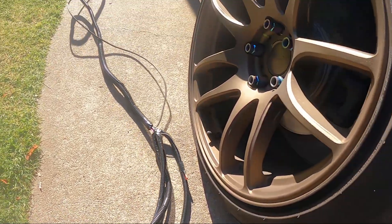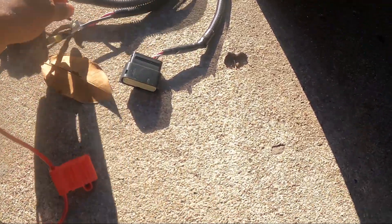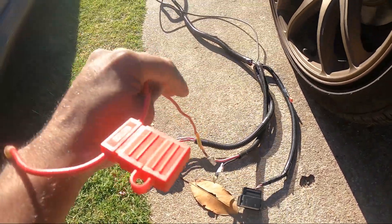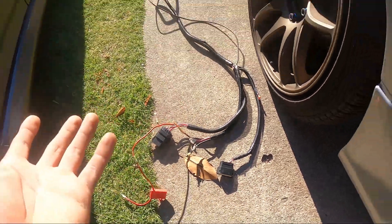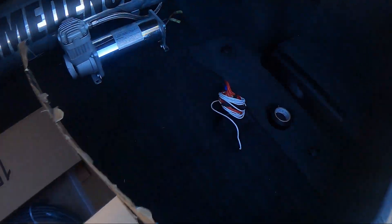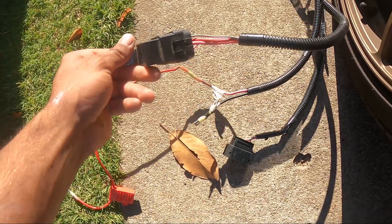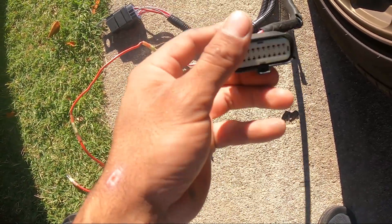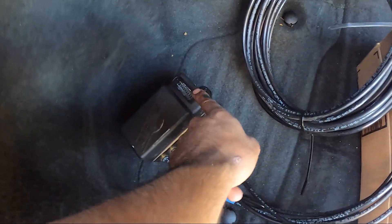Alright, so you guys are doing this setup — it looks very simple. This is for the compressor, compressor power, compressor ground. Easy — you should be able to connect to the compressor. Just like that. They already wired it up. We got the relay — just mount that somewhere, self-tap it somewhere. This is the actual harness — you plug it into the V2 management, which is this one right here. The customer requested to hide it, so we'll try to hide this somewhere, like under it.